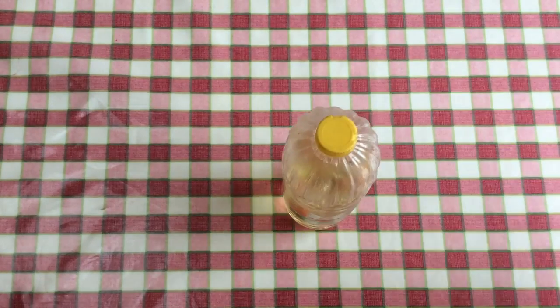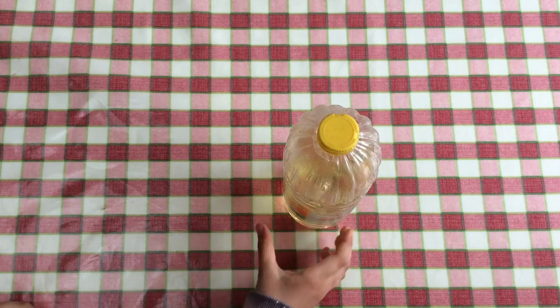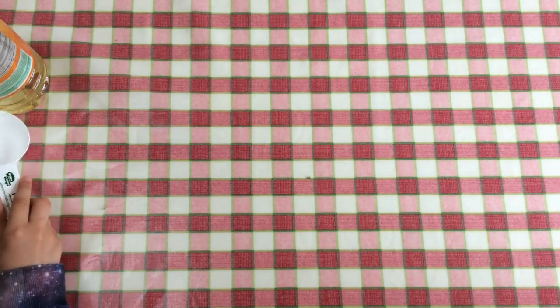You'll also need some sunflower oil or olive oil — two tablespoons of that, which is the equivalent to 30 mils. We're going to be using this little measuring cup to measure how many mils. You're also going to need one and a half cups of boiling water, which is the equivalent to 375 mils.